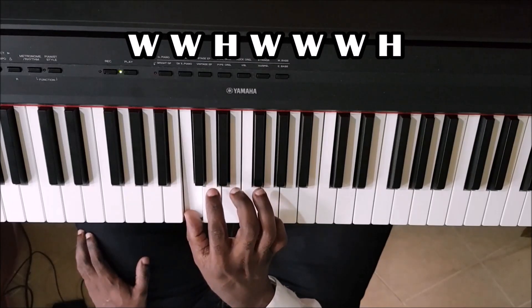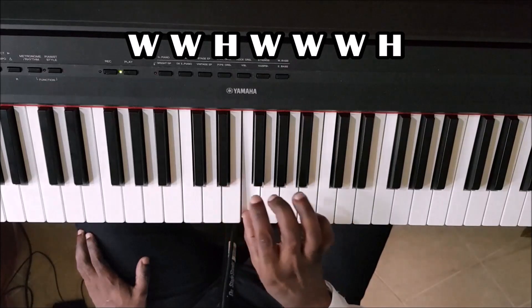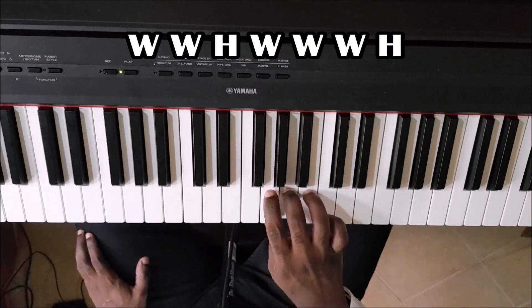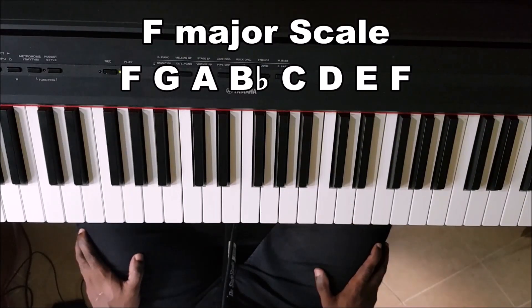So the formula, as we said, is: you start with a note and you go whole step, whole step, half step, whole step, whole step, whole step, half step — the F major scale.